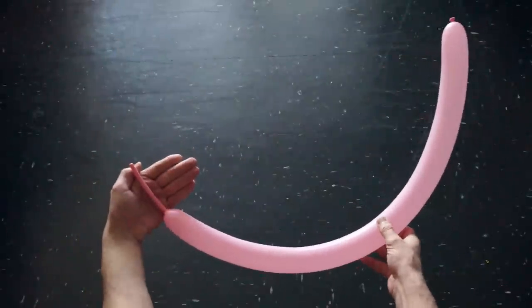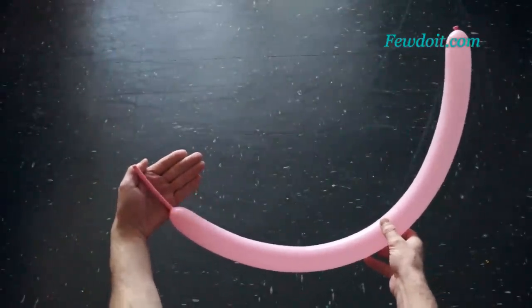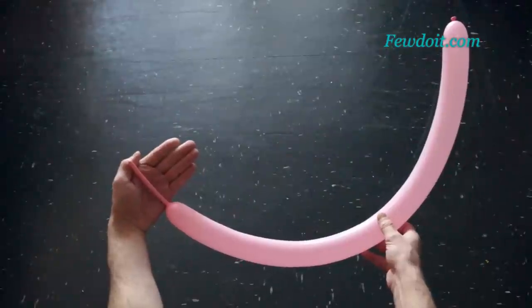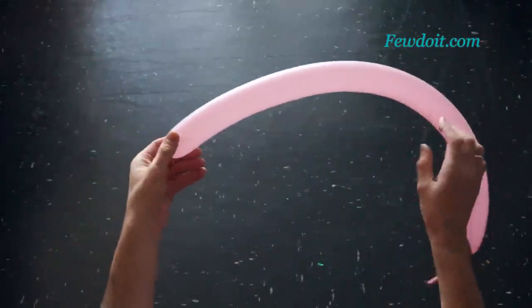To make this sculpture I am going to use two sets of six balloons in each set, a total of twelve balloons. Inflate all balloons leaving about eight centimeters flat tails.